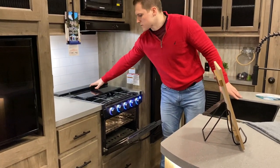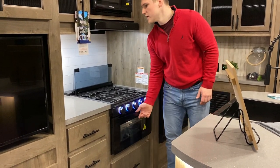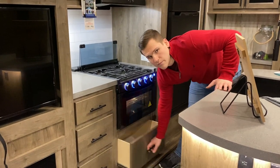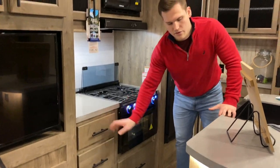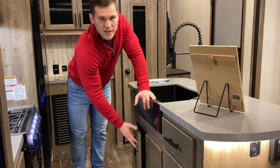You have a glassed insert up here for some extra countertop space or to go back as a backsplash. There's also some extra prep space, a place for your pans, drawers — three on the other side as well — and space below your sink to put a trash can.